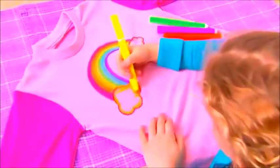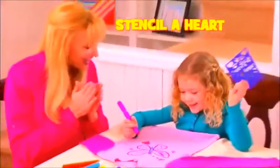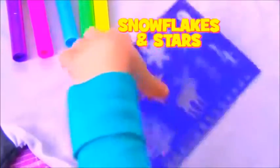Just look at all the designs! Get creative with clouds and rainbows! Perfect for boys with footballs or soccer balls! Pick pretty pink Draw Jammies and stencil a heart!